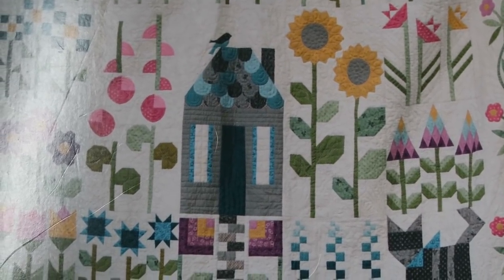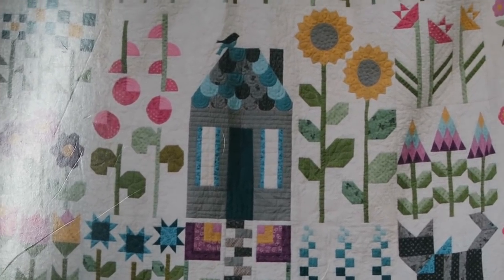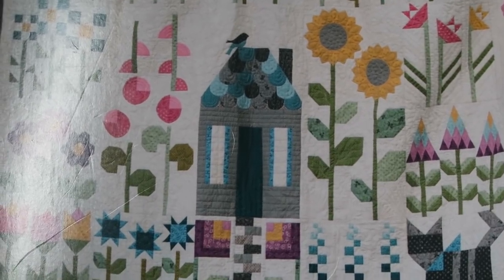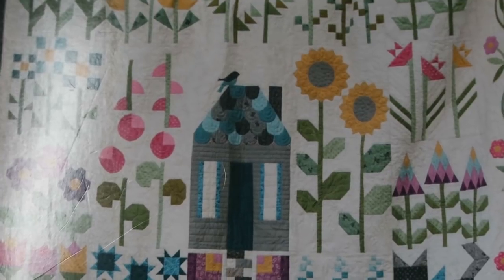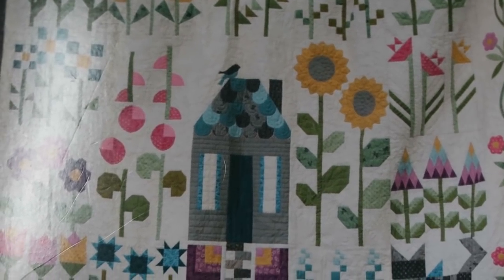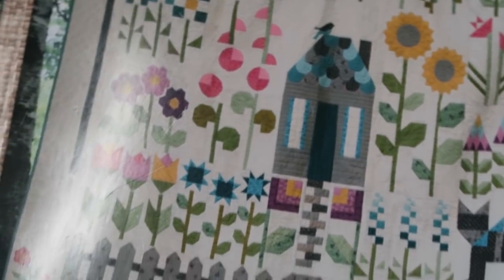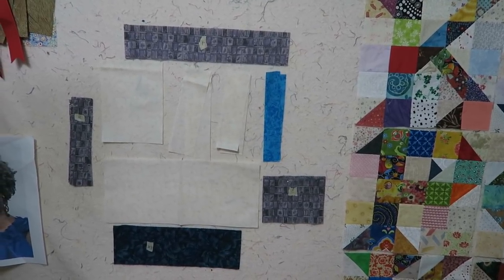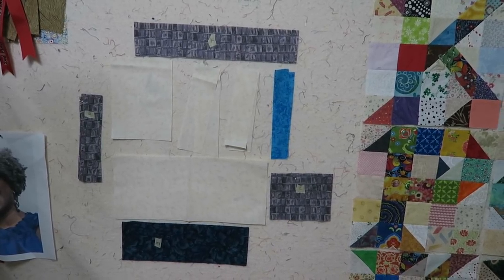Hi, it's T with T Quilts and I am here working on the Quilter's Patch block of the month. We are actually on month nine which is the greenhouse block, which is right smack in the middle of the quilt top. I'm holding the camera just so I can work through this pretty fast. I have already cut a lot of my pieces and I have some of my pieces already on my design wall. This is just traditional piecing that we've been doing the entire time.